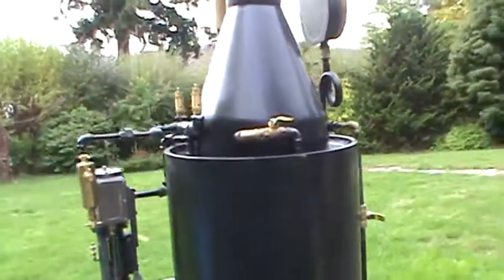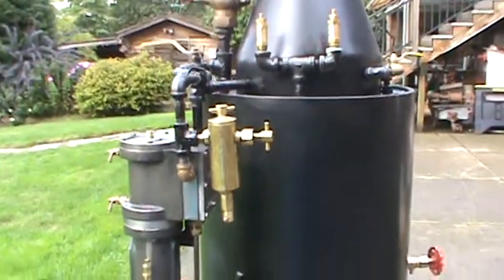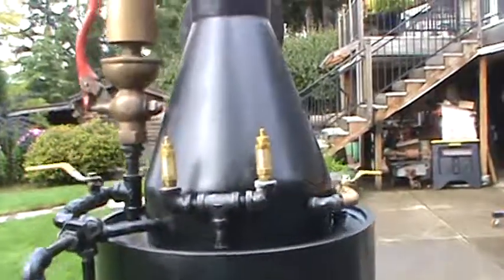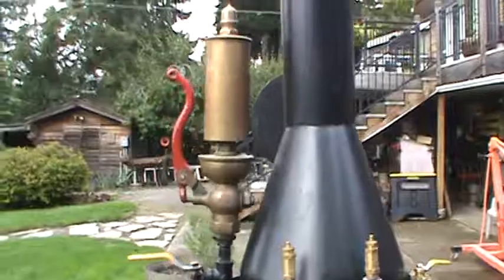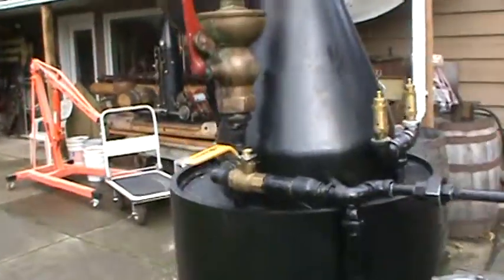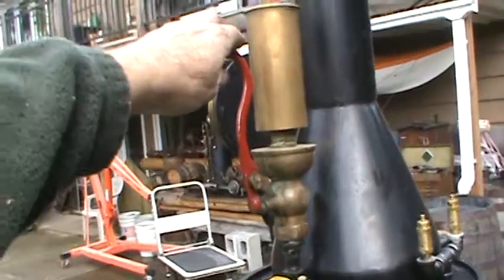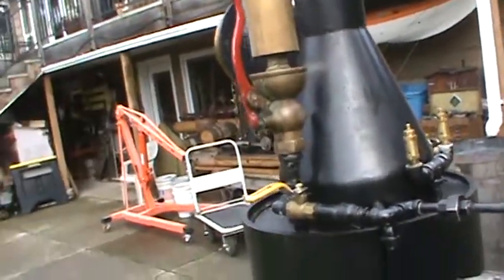And a really good oiler here — holds a lot of oil, that's the main thing. Pop-off valves are set at 100 pounds, 110, something like that. Old antique whistle. Looks good. Really loud.